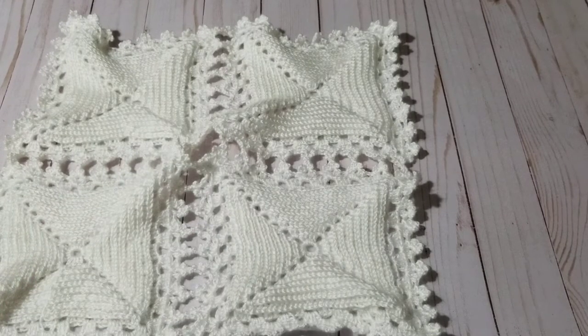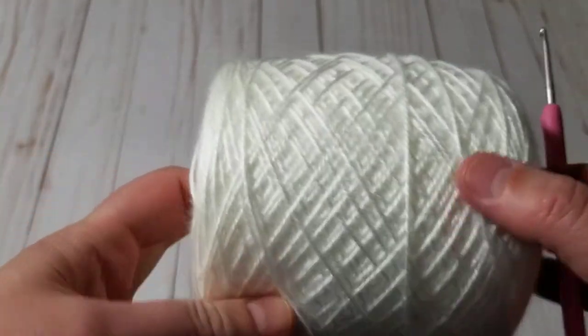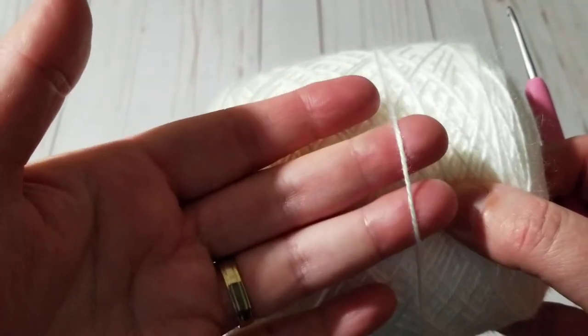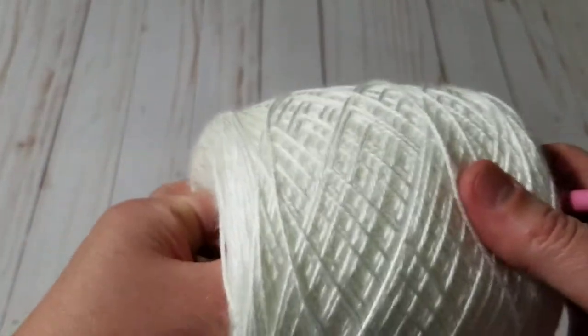It looks fantastic but it does use up lots of yarn, just want to let you know. If you have yarn in your stash just grab it. I'm using acrylic yarn — one of those Caron Soft — these are two-weight or three-weight, and I'll pull it from the inside and start crocheting.